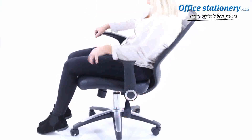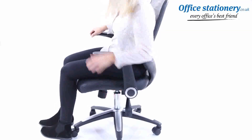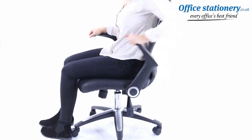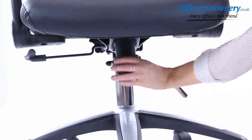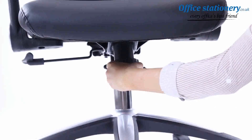Tilt action. This can be adjusted by lifting the lever and moving the backrest back and forward. The flip back arms are easily pushed back for closer desk work. A centrally located tension control wheel allows you to define how easy or difficult it is for the tilt action to work.